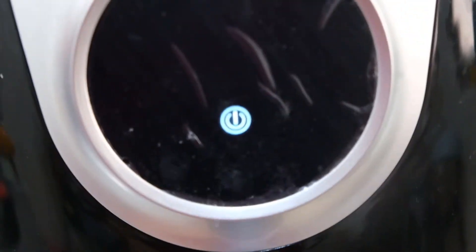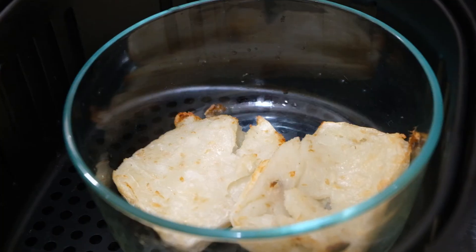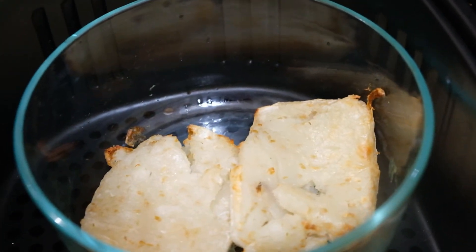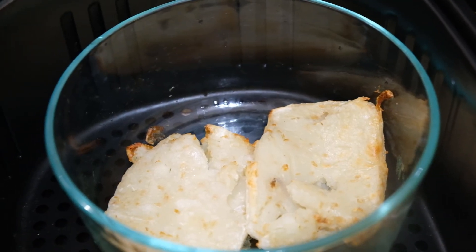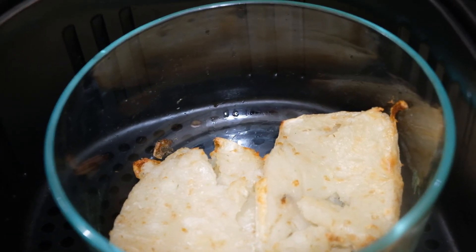Let's take a look at the radish cake — hmm, smells good! If you want to cook radish cake that's fast and less oily, you can cook them in the air fryer. Thanks for watching guys, please don't forget to subscribe, bye!